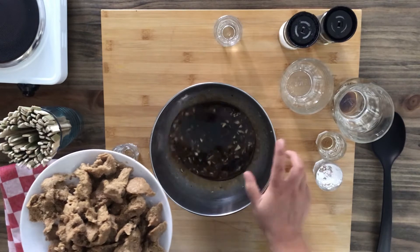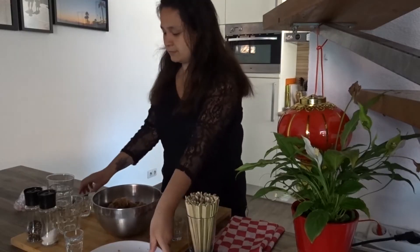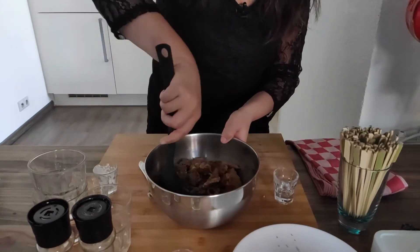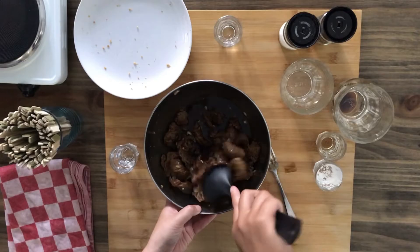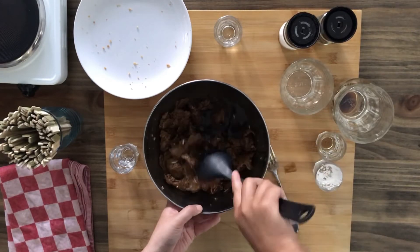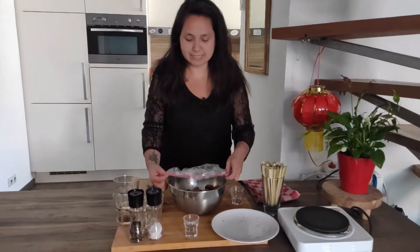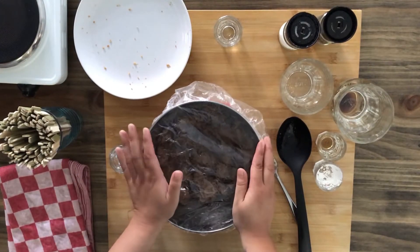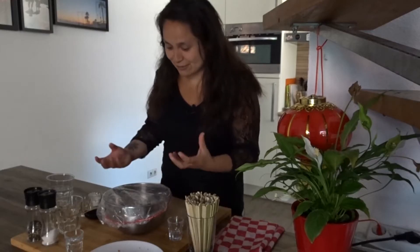Let me add this to our marinade. Mix it up — make sure every piece gets at least a little bit of that marinade on it. We're going to cover this with some plastic and put it in the fridge for at least an hour, so all of the nice flavors transfer into the chicken. See you in a bit.